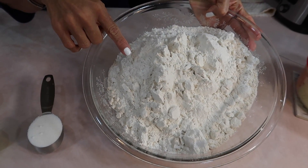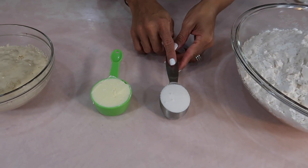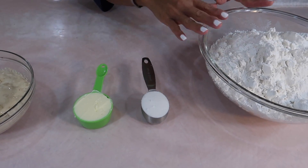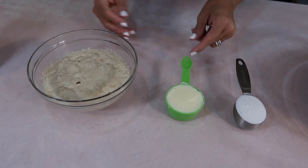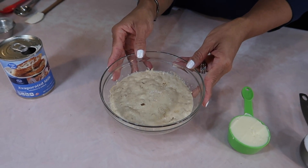This recipe is going to give us about 20 rolls, so we're going to need 9 cups of all-purpose flour, 1 quarter cup of regular granulated sugar, and you would add a teaspoon of salt if the butter you're using is not salted — but my butter is salted so I'm not going to do that. A third cup of butter and some yeast that I've already proofed.